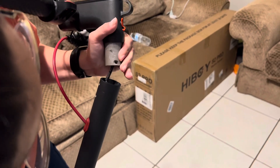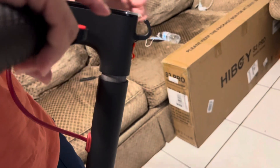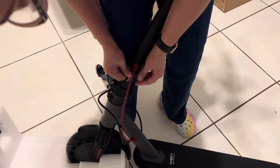Pull it in like this and it'll go inside. We're gonna put it in place like that, then push this extra slack in so I don't have all this sticking out — scooter.